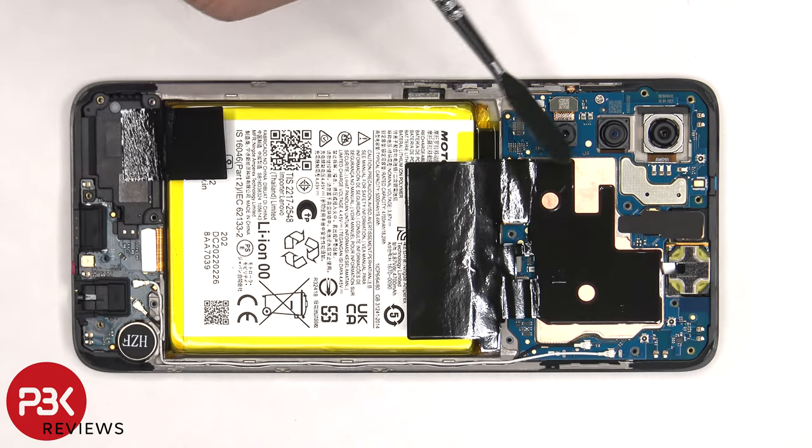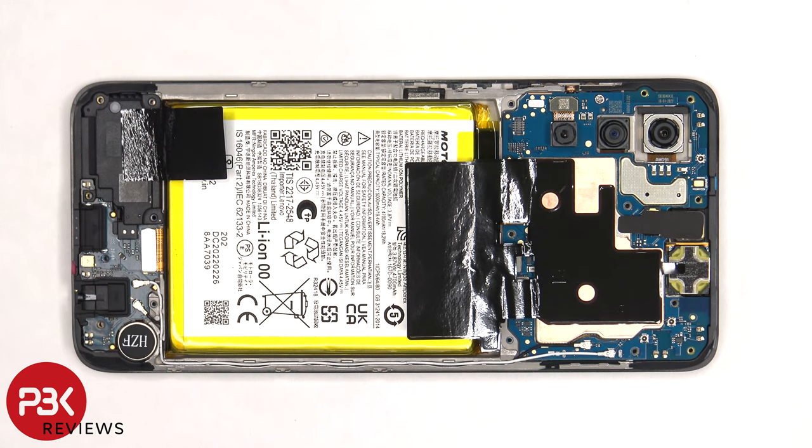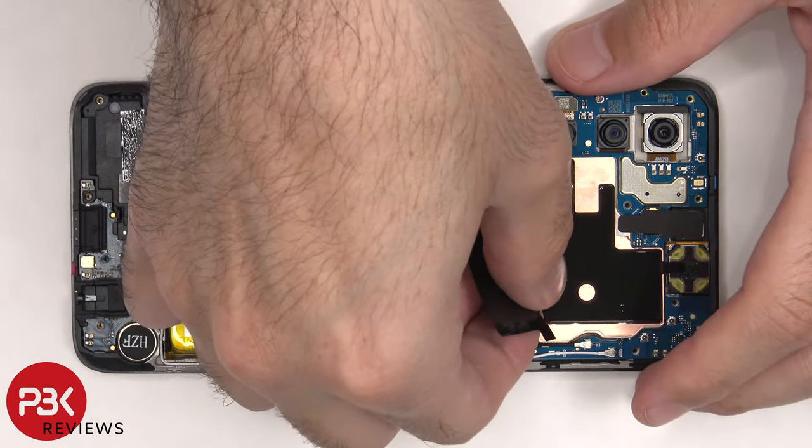Now the graphite film covering a portion of the motherboard and battery, as well as the graphite film covering the front-facing camera connector, need to be peeled off. The graphite film helps transfer heat.